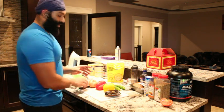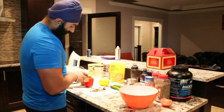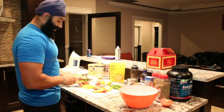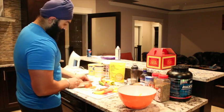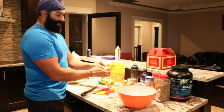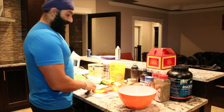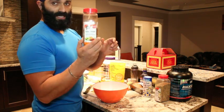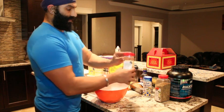So first thing we will do is chop all the veggies and mix them in a bowl. We got all the veggies in and now we are going to use some seasoning. For seasoning I use Tex-Mex — you take about 1 to 2 tablespoons or so, to taste of each.